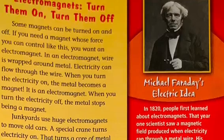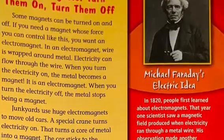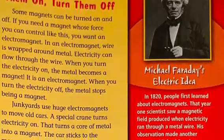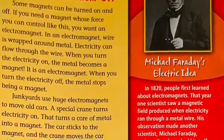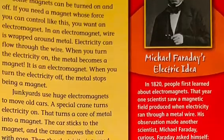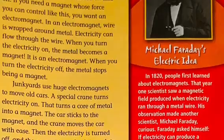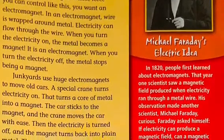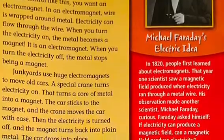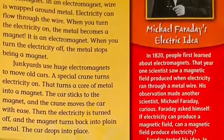Electromagnets — turn them on, turn them off. Some magnets can be turned on and off. If you need a magnet whose force you can control, you want an electromagnet. In an electromagnet, wire is wrapped around metal, and electricity can flow through the wire. When you turn the electricity on, the metal becomes a magnet. When you turn the electricity off, the metal stops being a magnet.